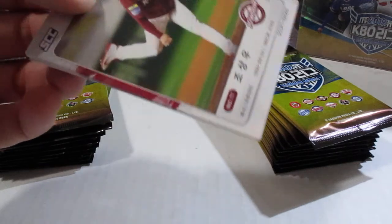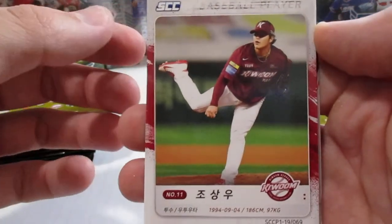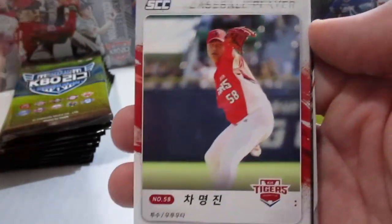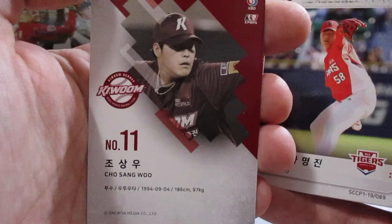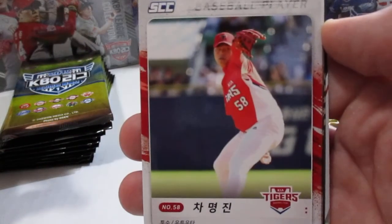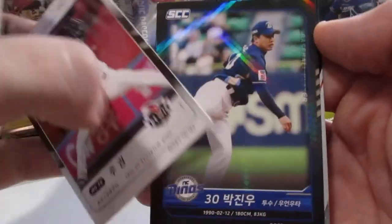You can either get an autograph or a relic, or maybe one of the special cards that are numbered. Here's the fronts of the base set — the backs actually have the names in English, while the names on the front are in Korean. Personally, I think the cards look really, really nice this year.